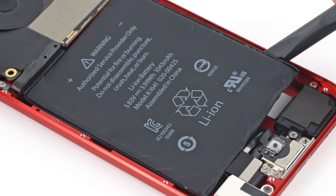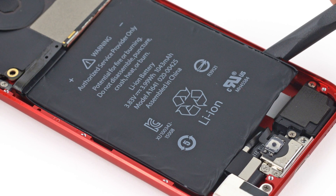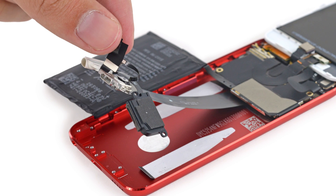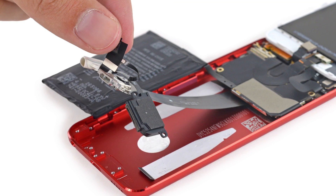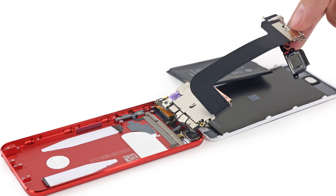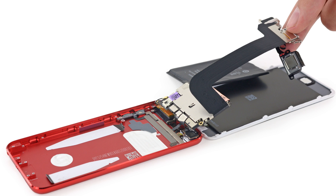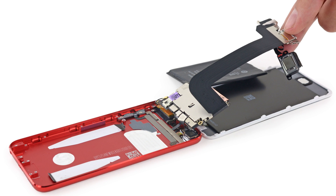Apple claims this battery will give you up to 40 hours of music playback time or 8 hours of video. Next out after the battery is the lightning, speaker, microphone, and headphone port assembly, which is still soldered to the logic board — so if any one thing from that long list of parts breaks, it means a full logic board replacement.